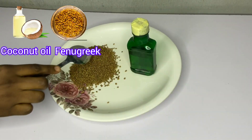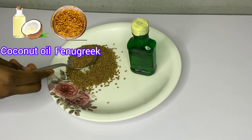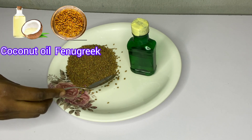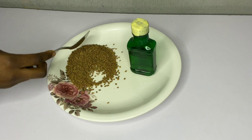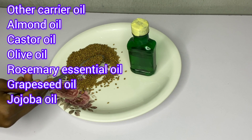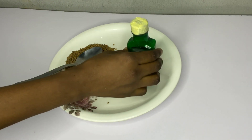Are you looking for a way to grow longer and healthier hair? If so, you may be interested in trying hair growth oil using two main ingredients that bring massive results. In this video, I'll be walking you through how to make hair growth oil using fenugreek and coconut oil. You can also use other carrier oils like almond oil, castor oil, olive oil, rosemary essential oil, grape seed, jojoba oil, and so on.